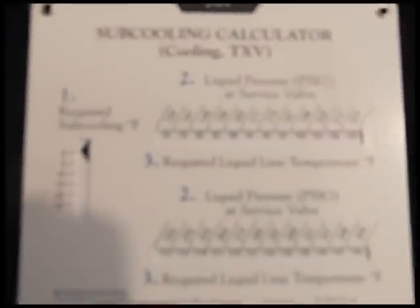It is essential that the air conditioning technician has an R-410A and R-22 charging calculator. With these calculators, it makes the math of determining your target superheat much easier.